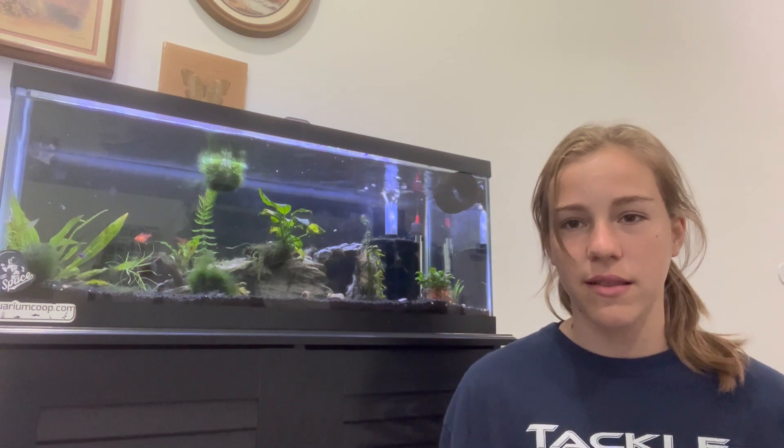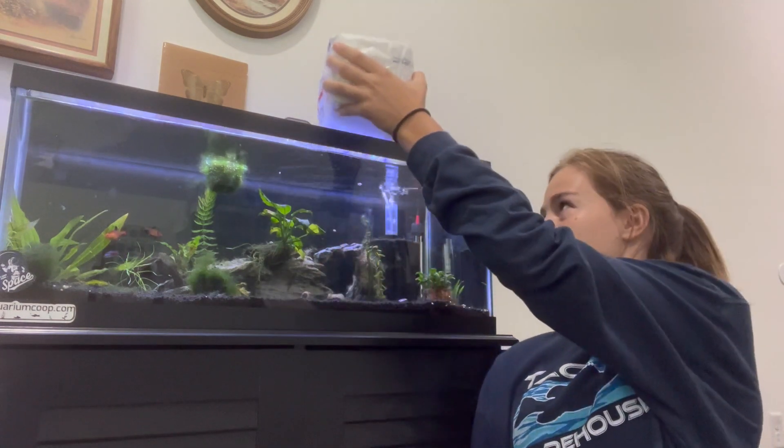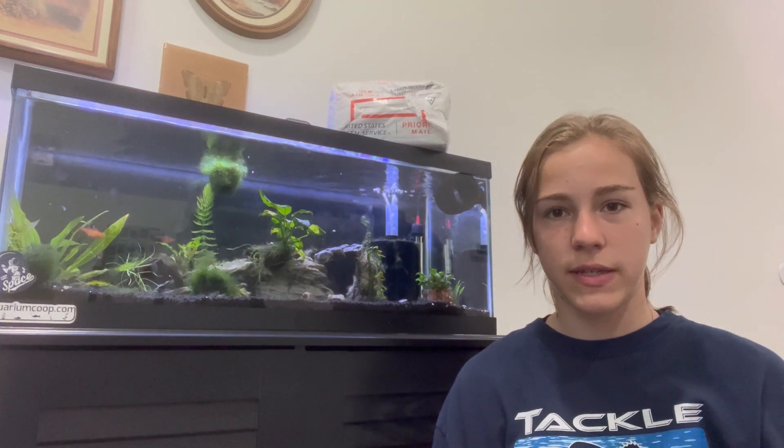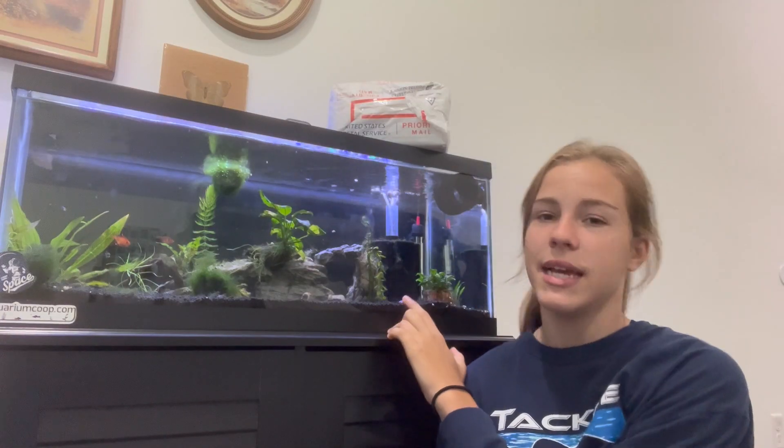So in today's video, we got shrimp for my 20-gallon long right here. Let's put it up here for a minute. Let me explain a short history of this tank first.